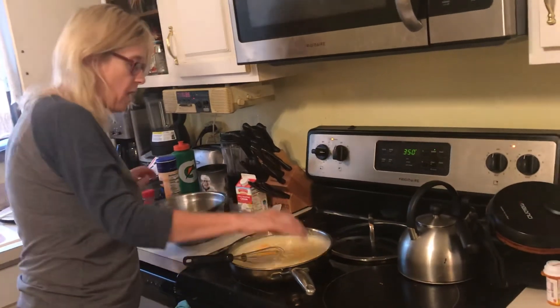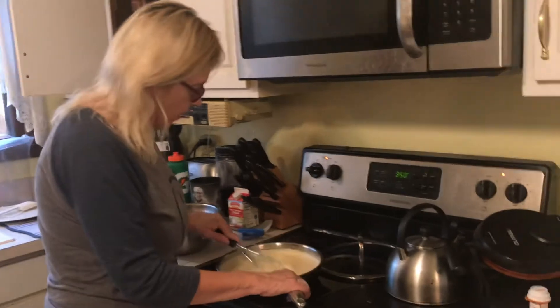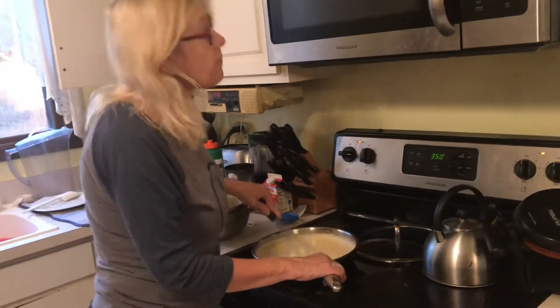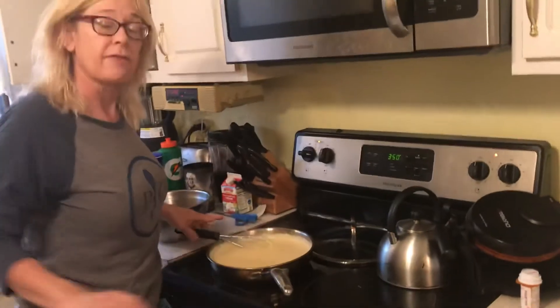I'm finishing melting this, and I've got about two more minutes on the macaroni. I'll come back in a few minutes and show you what it looks like going into the pan.